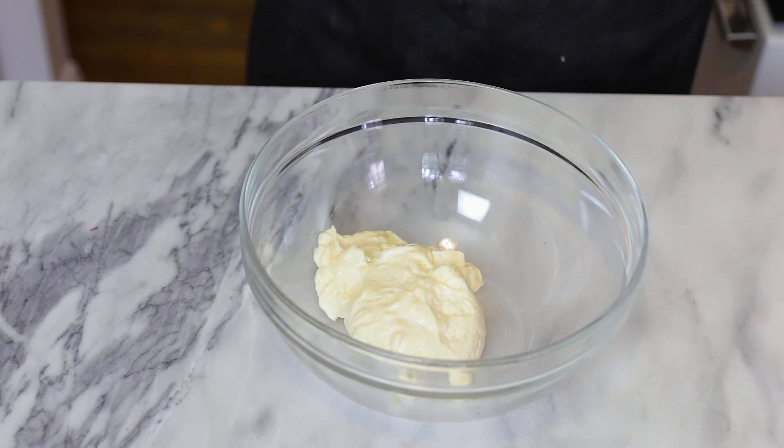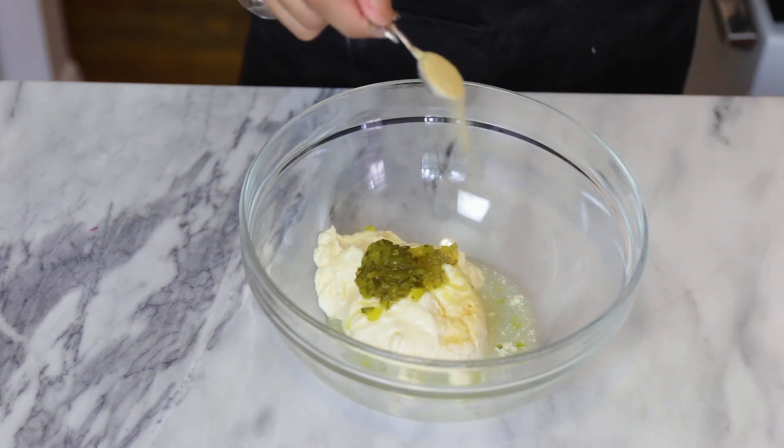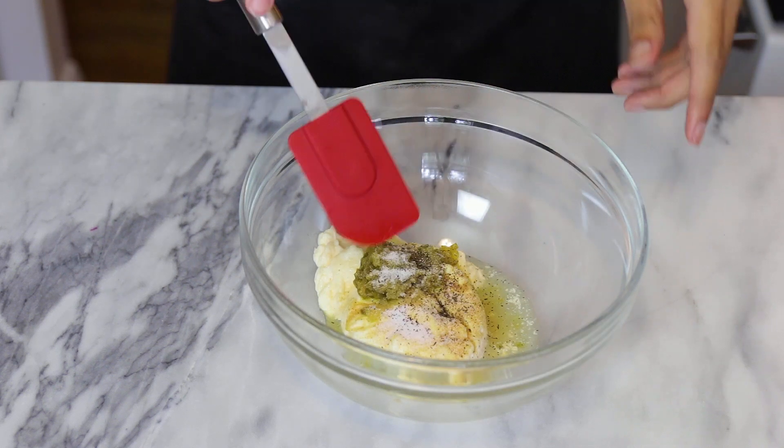Now that we have our pasta cooked and our vegetables chopped, let's bring everything together. In this bowl I have my mayonnaise — make sure that you use a good quality or your favorite mayonnaise. To that I'm gonna add my ingredients: some sweet relish, fresh lemon juice, garlic powder, salt and pepper. Give that a nice mix.